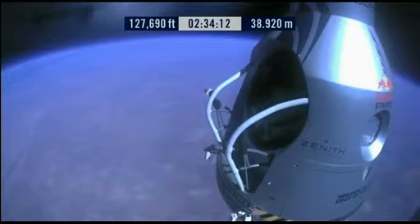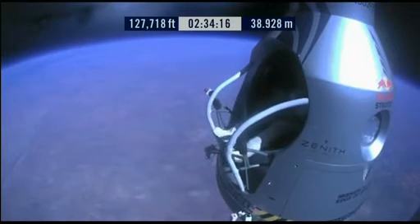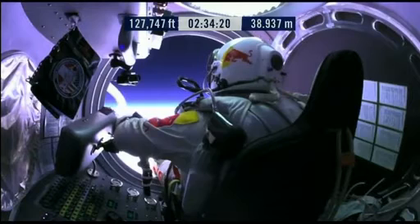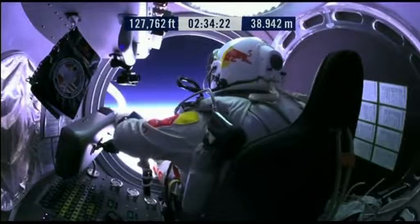Item 28, slide the seat forward. Item 29, release the seat belt.